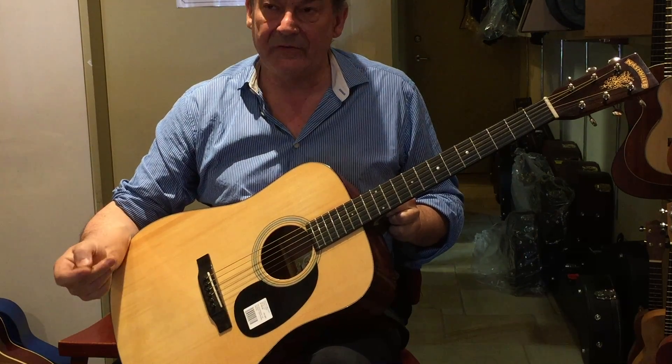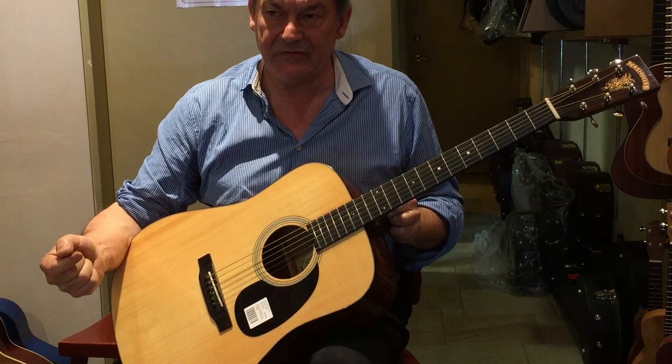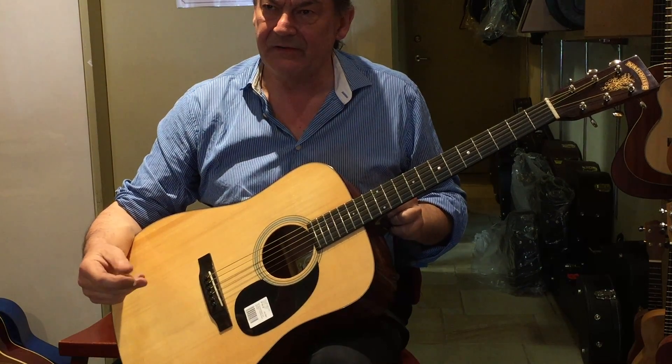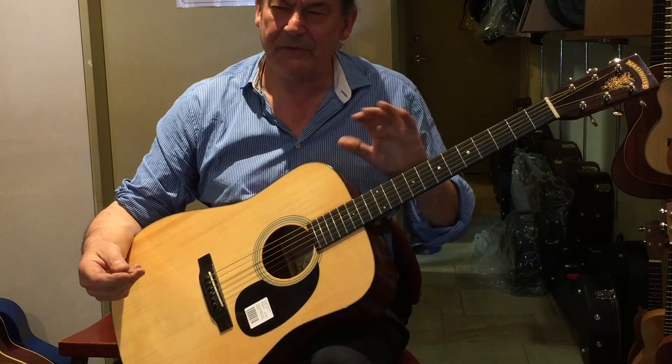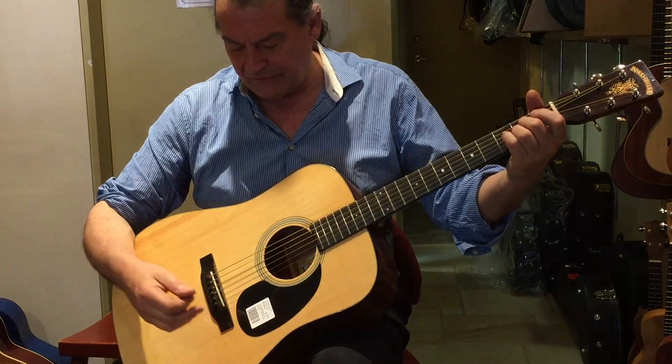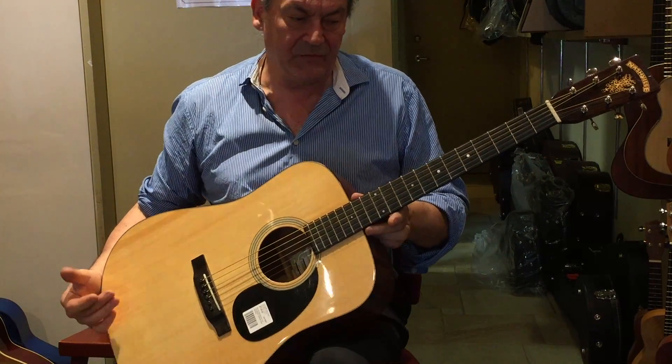It also has a spruce top made from Adirondack spruce, which is a more expensive timber generally than Sitka. It depends on the grade, but Adirondack is highly regarded as a good spruce. This guitar is all solid.